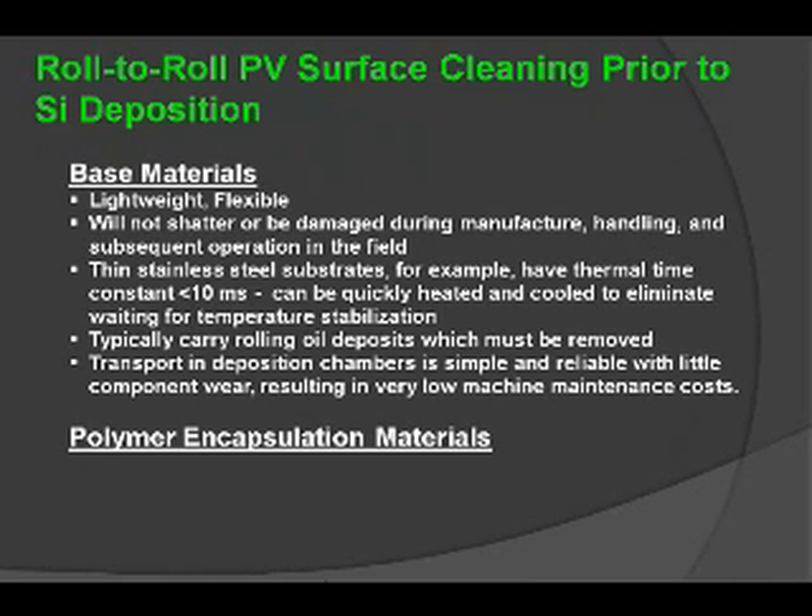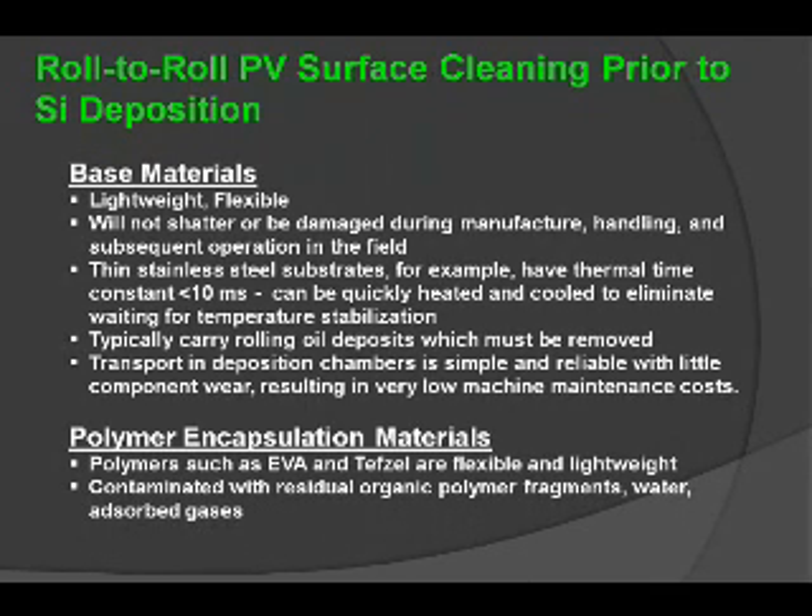When it comes to encapsulation materials, polymers such as EVA and TEFSA are typically used. Usually these materials are also contaminated with organic polymer fragments, water, and absorbed gases, and they should be removed — and can easily be removed — with an atmospheric plasma technology.